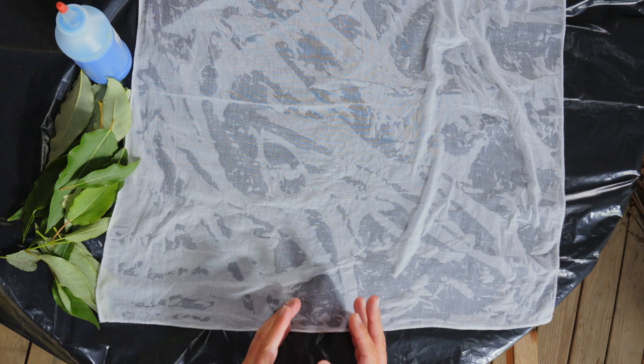To start this project you want to pre-soak your cotton fabric. Once it's soaked, wring it out because you want to let all that excess water out so it's just nice and damp.